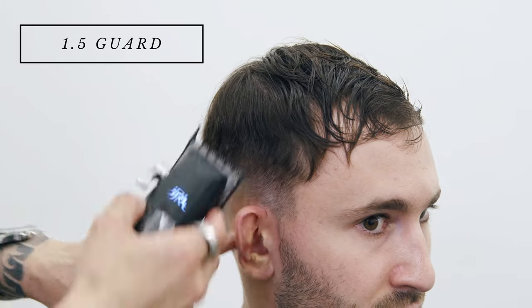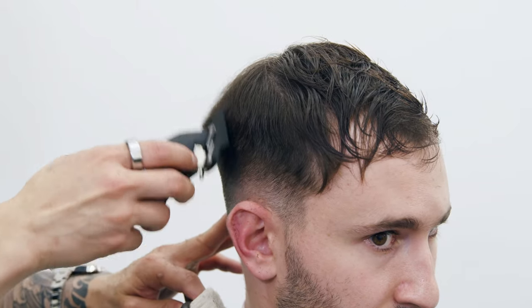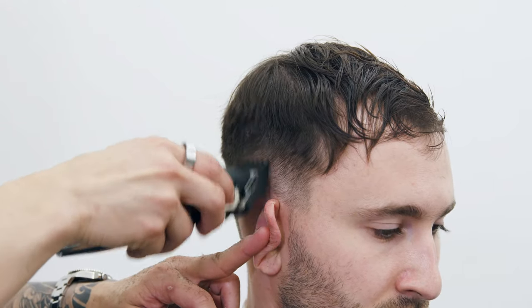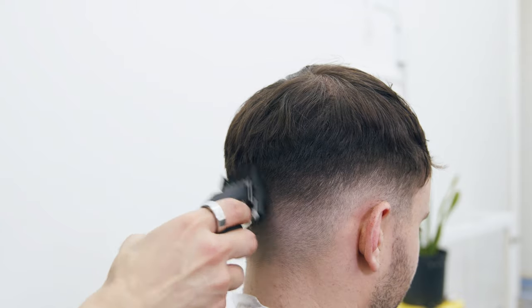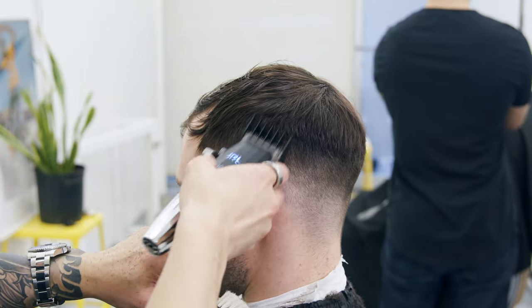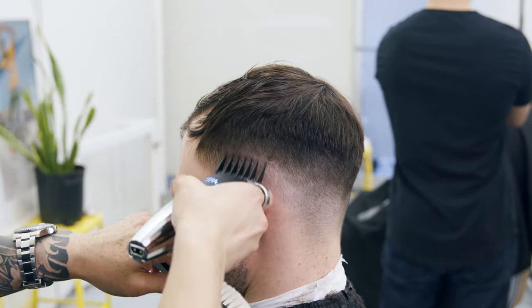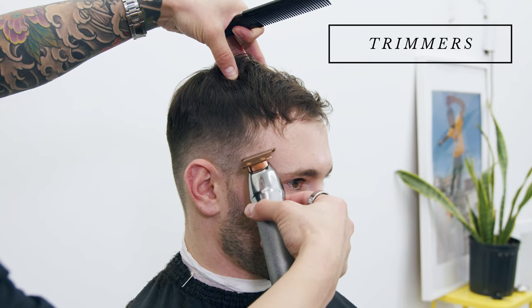Same idea with the next guard — one and a half, another inch above. I'll start opened, and if I see any lines I'll go ahead and close it. The final guard I'll be using is the two guard, and this is what I use to remove any bulk that was missed from before.